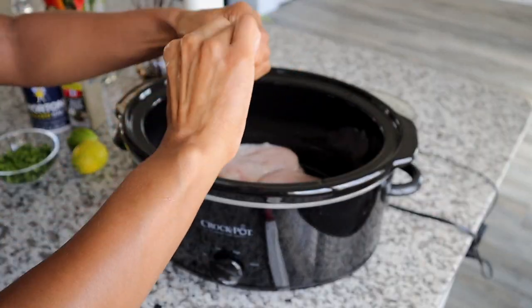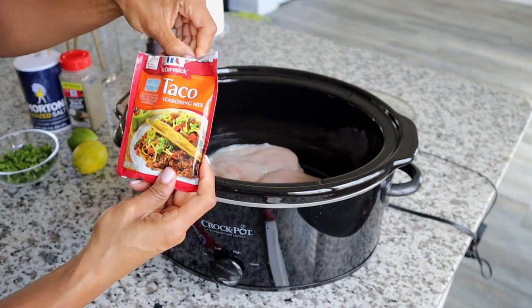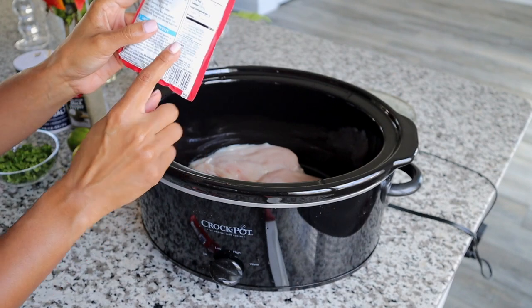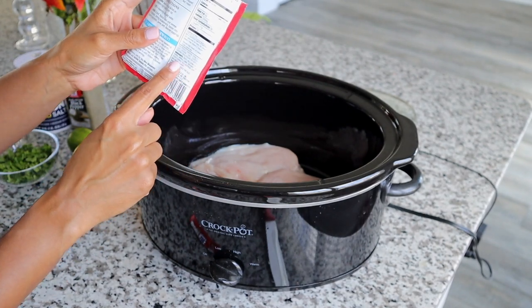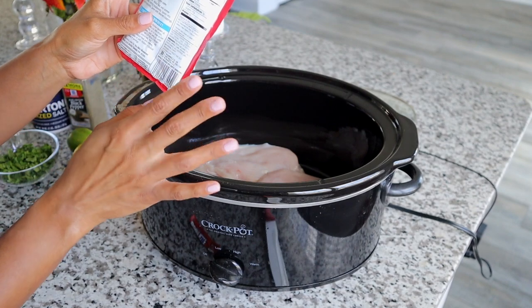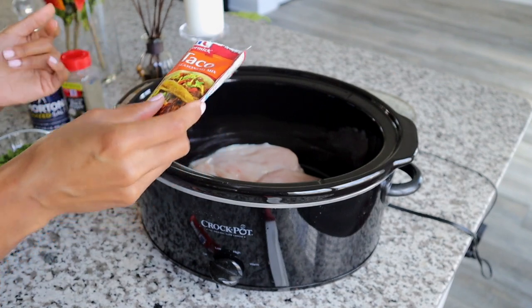Next we're going to add this entire seasoning packet. If you want, you can do your own spices, but I like this because it's convenient — they're all mixed in together. On the back it tells you exactly what's included: chili pepper, paprika, cumin, oregano, onion, salt, and garlic. You can always add additional spices to it.